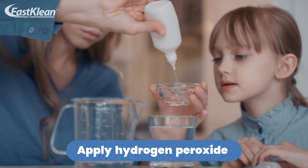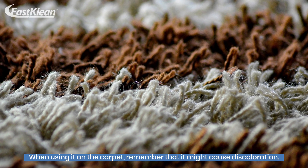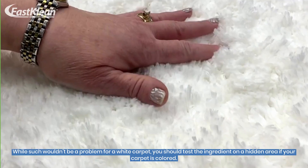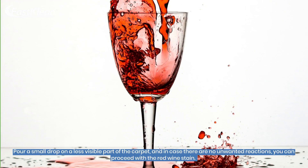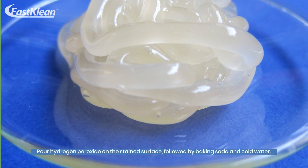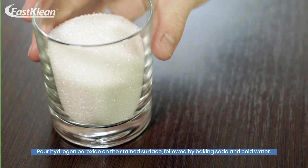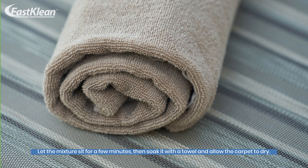Number 5: Apply Hydrogen Peroxide. When using it on the carpet, remember that it might cause discoloration. While such wouldn't be a problem for a white carpet, you should test the ingredient on a hidden area if your carpet is colored. Pour a small drop on a less visible part of the carpet, and in case there are no unwanted reactions, you can proceed with the red wine stain. Pour hydrogen peroxide on the stained surface, followed by baking soda and cold water. Let the mixture sit for a few minutes, then soak it with a towel and allow the carpet to dry.